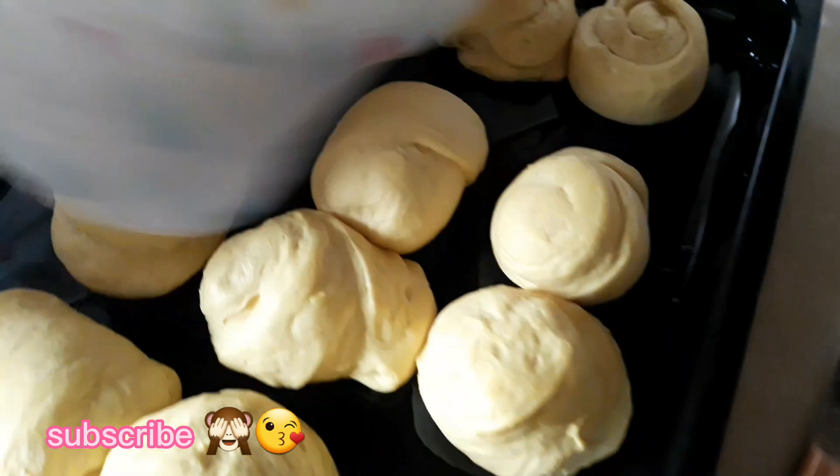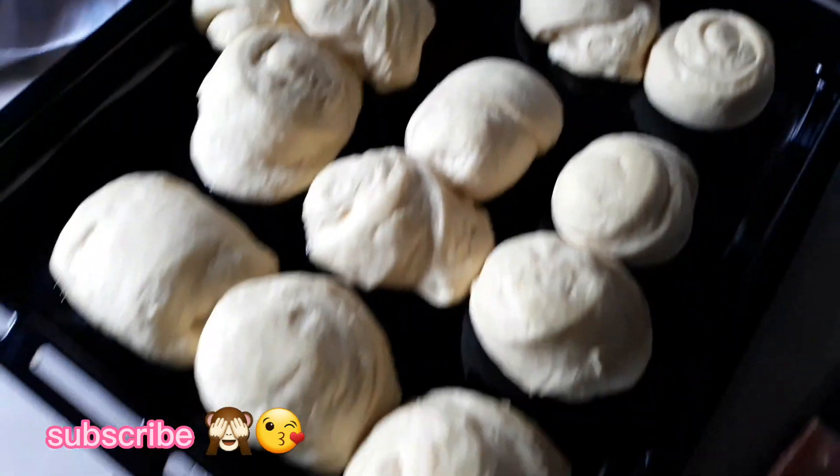Hey guys, so we are about to get these buns ready. I have preheated the oven at 180 degrees for 30 minutes. And then I am going to let our dough rest for 30 minutes. We're going to put it in the oven for 20 minutes and then it will be done. It's been 30 minutes and our dough has risen even more.